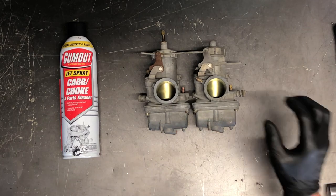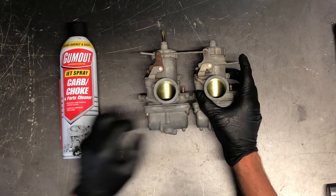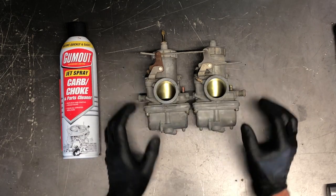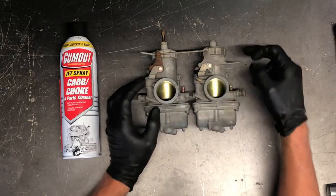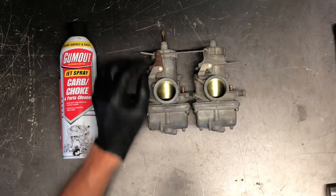In another video we've gone through the left-hand carburetor. Today we'll be going through the right-hand carburetor — not right and left as they sit here, but as they sit on the motorcycle. Here's your choke assembly.